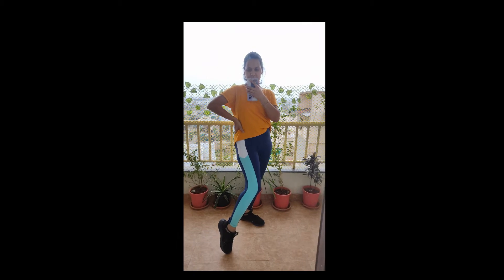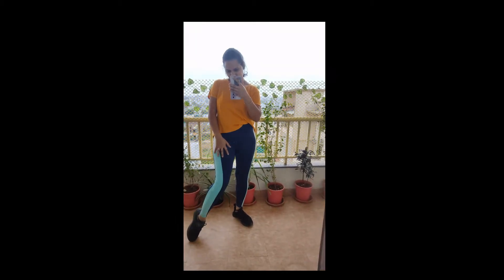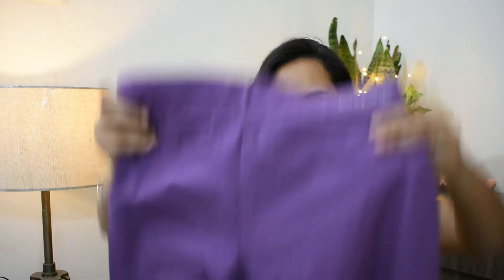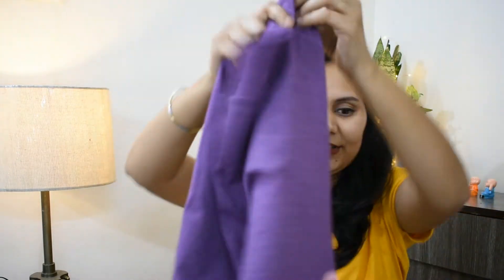That is the first product. Now moving on to the second tights — this one is a purplish color. It is a good sportswear fabric. It is the same brand, Team Spirit, purchased in the same size. It comes to the ankles and has text written on the sides.